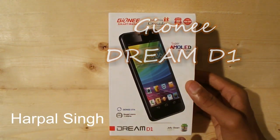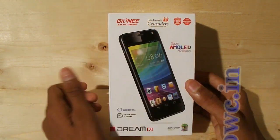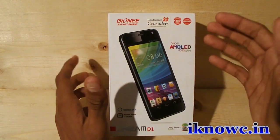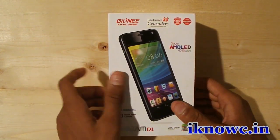This is their first quad-core smartphone that runs on Android 4.1 Jelly Bean out of the box and has a Super AMOLED HD display. The device comes with 1 year warranty and a 16 GB memory card free with the device, so that's nice.